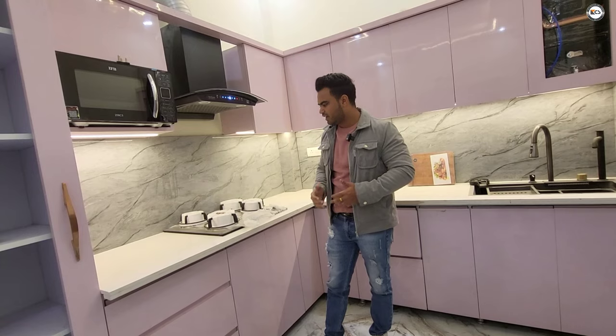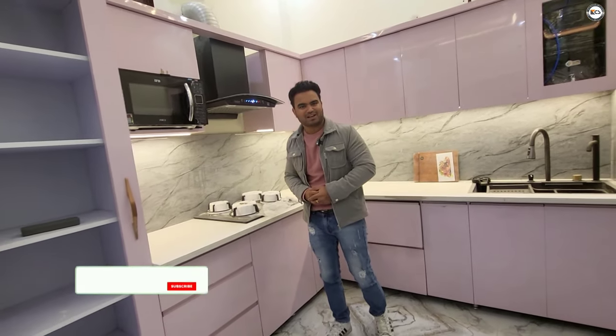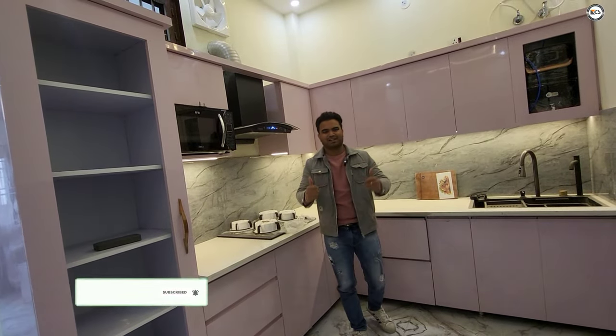If you like our kitchen, please like and subscribe. Please share the channel, subscribe, and like this video. Thank you.